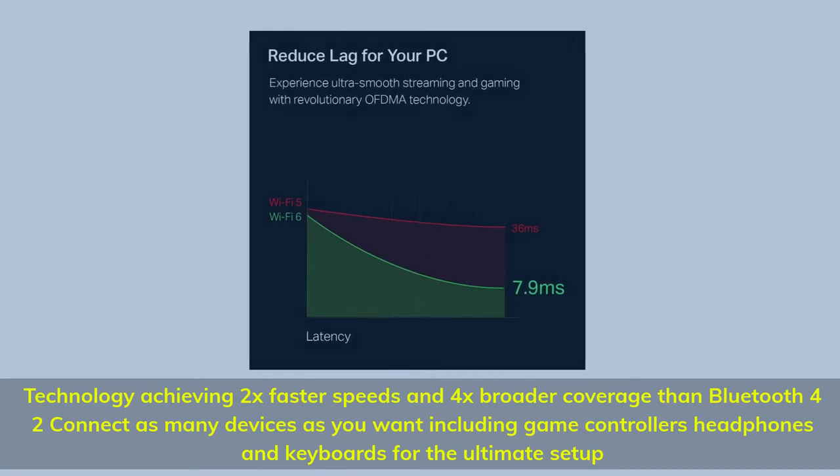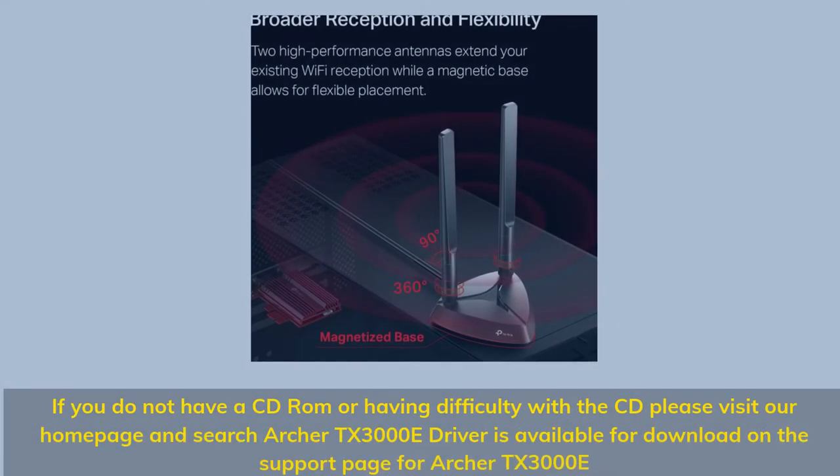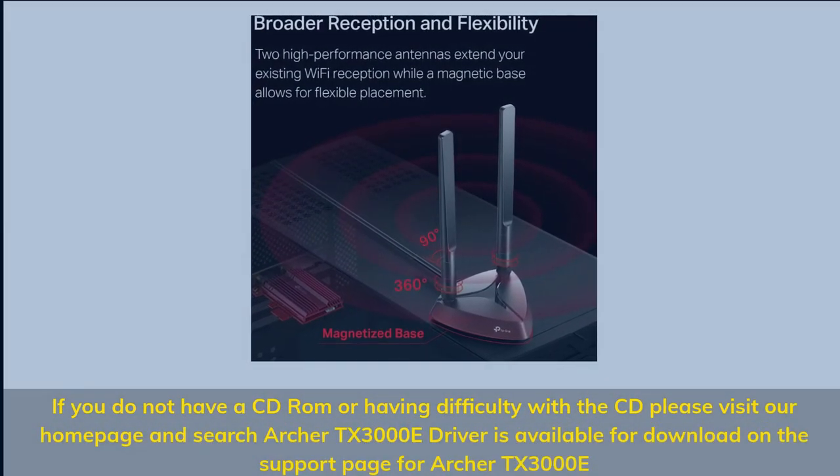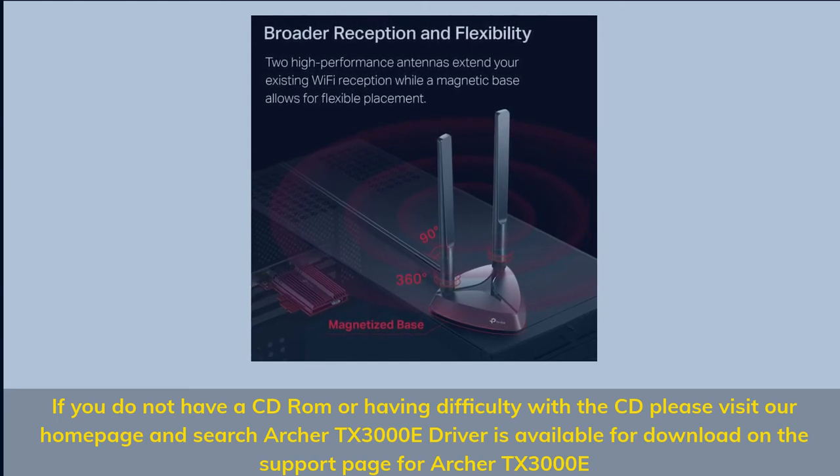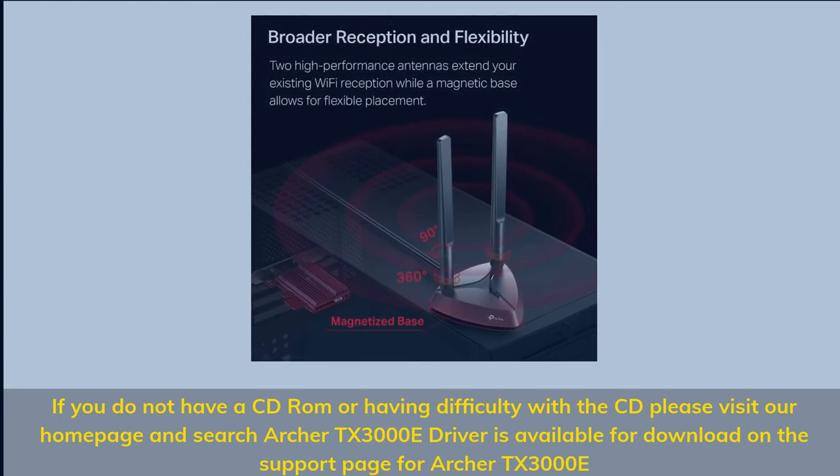Connect headphones and keyboards for the ultimate setup. If you do not have a CD-ROM or are having difficulty with the CD, please visit our homepage and search Archer TX3000E — the driver is available for download on the support page for Archer TX3000E.